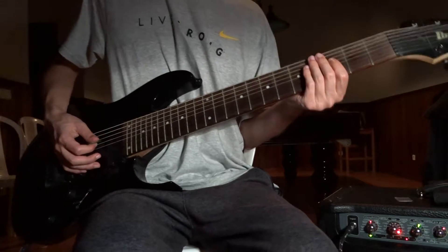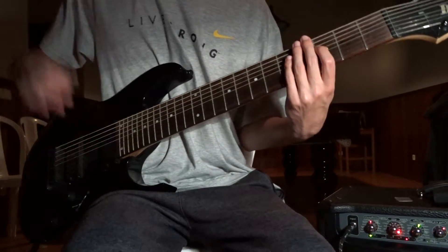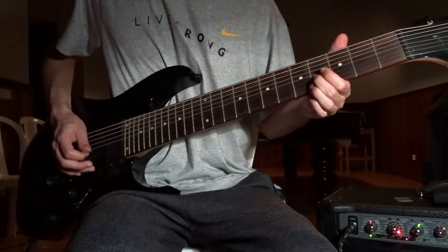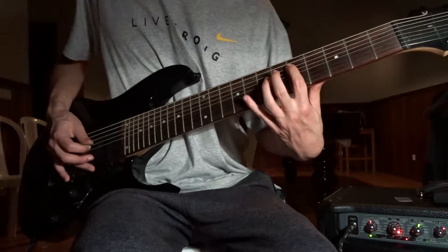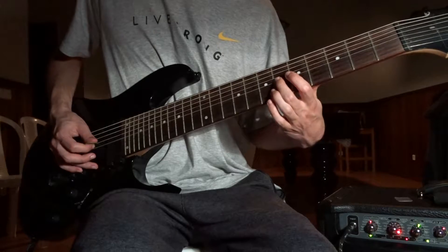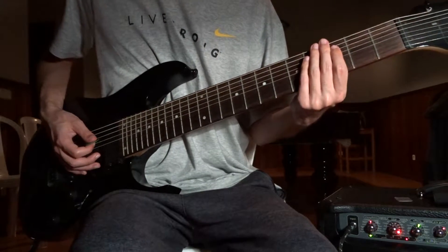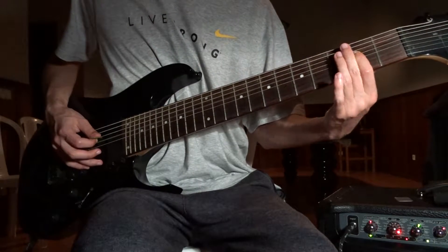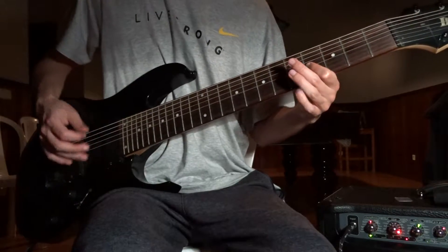Then it separates into two guitars. First one, it's gonna be always the same: 3rd on the A, 4th on the G, 4th on the D. So, first guitar — I'm not gonna play this part, it's always the same.